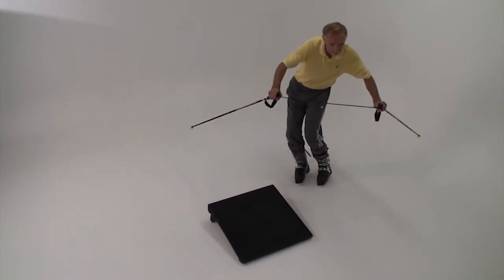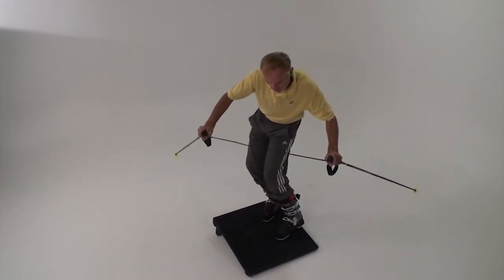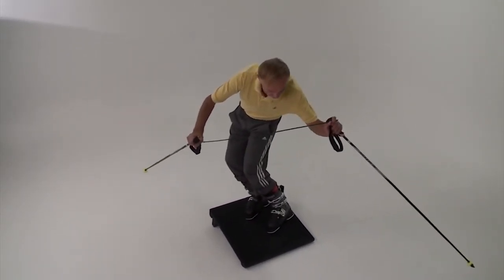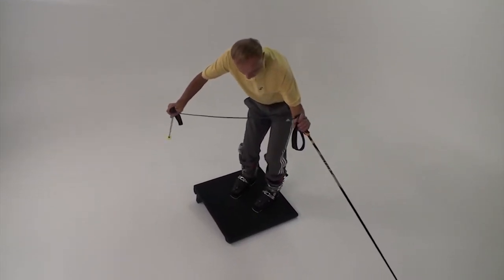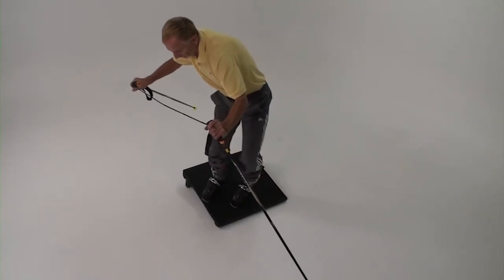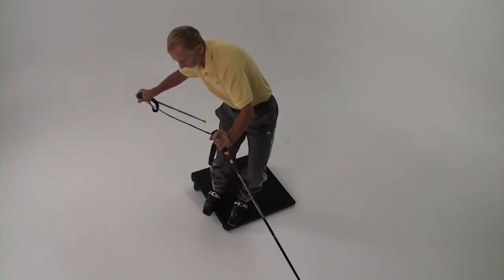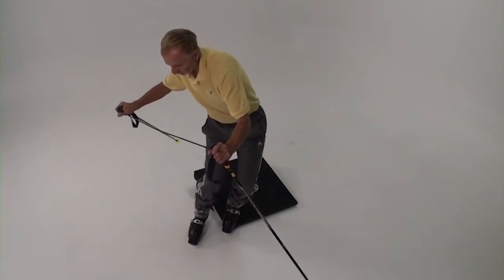After you've stepped through the first curve, step onto the board on the same edges. Then flex, change edges, and counterbalance and counteract just as we've practiced. Now you should be facing the new lifted edges. Step off the board keeping your feet on those same new edges.